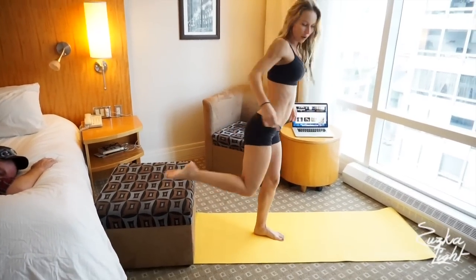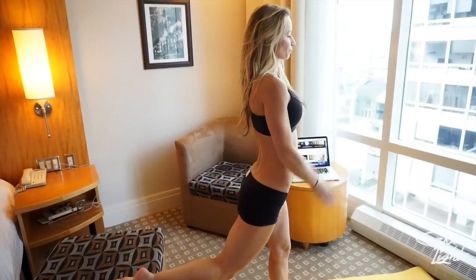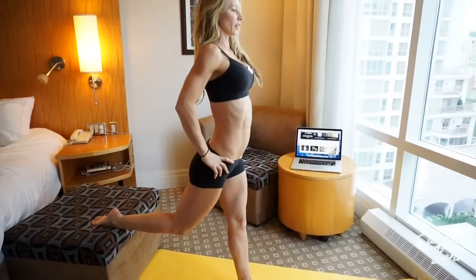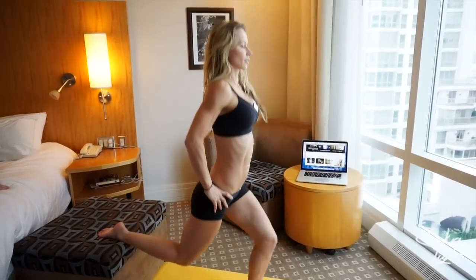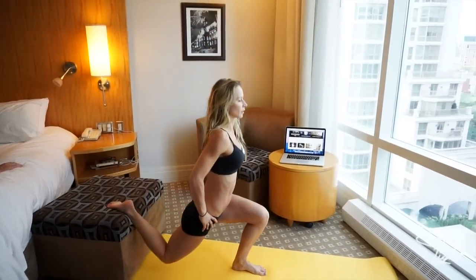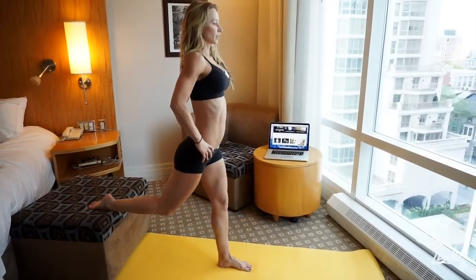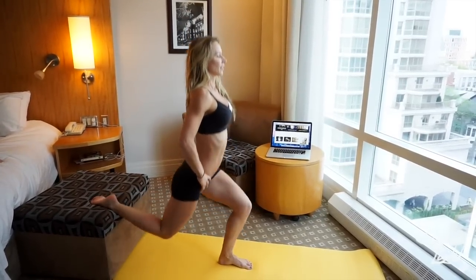Get up and use the chair again — put your foot up on the chair. Make sure your knee and toes are pointing straight forward and we're going to do simple lunges with one leg elevated. We're doing 20 reps on this side. My heart rate is already going up just from this one.